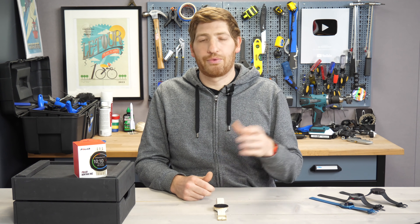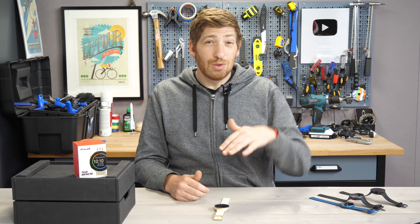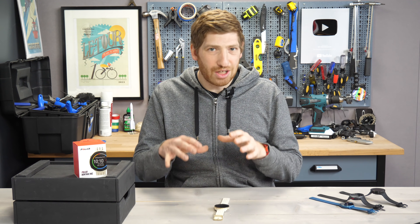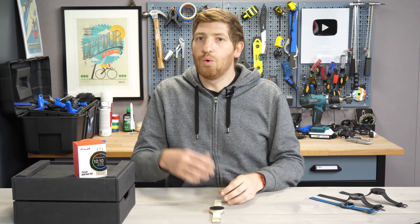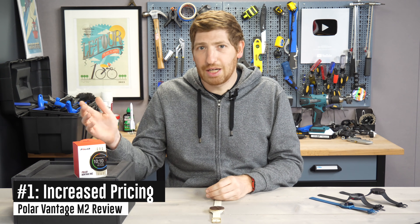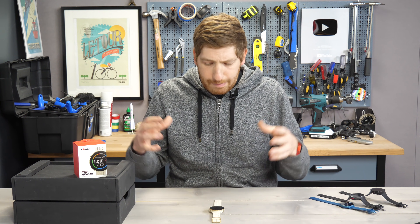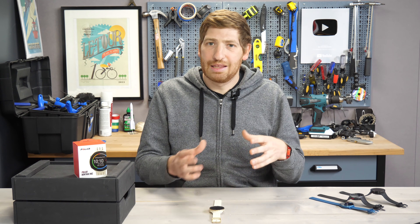The Vantage series started off about three years ago, and now they're up to the second edition. The V2, the high-end one, came out this past fall, and almost all the features you're going to see here today were released at some point on the Vantage V2 or the Grit X about a year ago. The price has increased from $279 up to $299 — both euros and dollars — and I think that's fair given the amount of features and given there's really nothing else in this category at this price point.